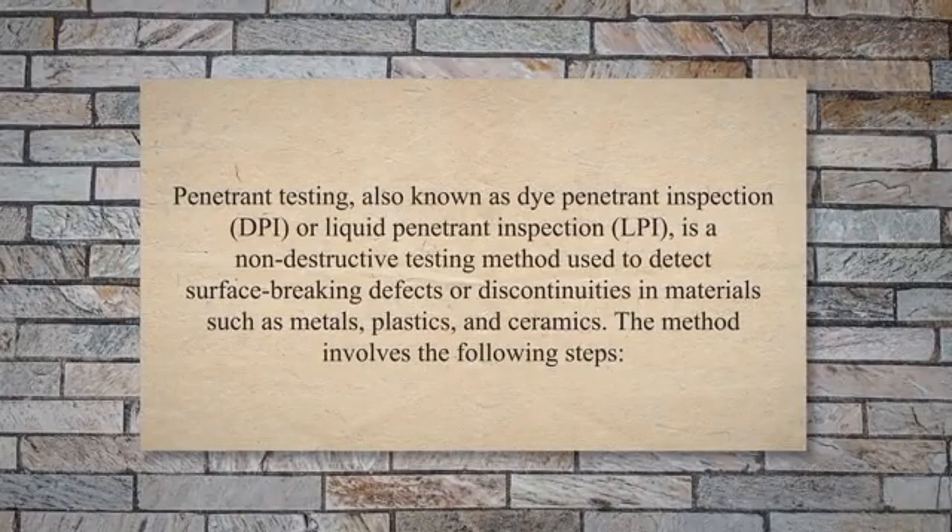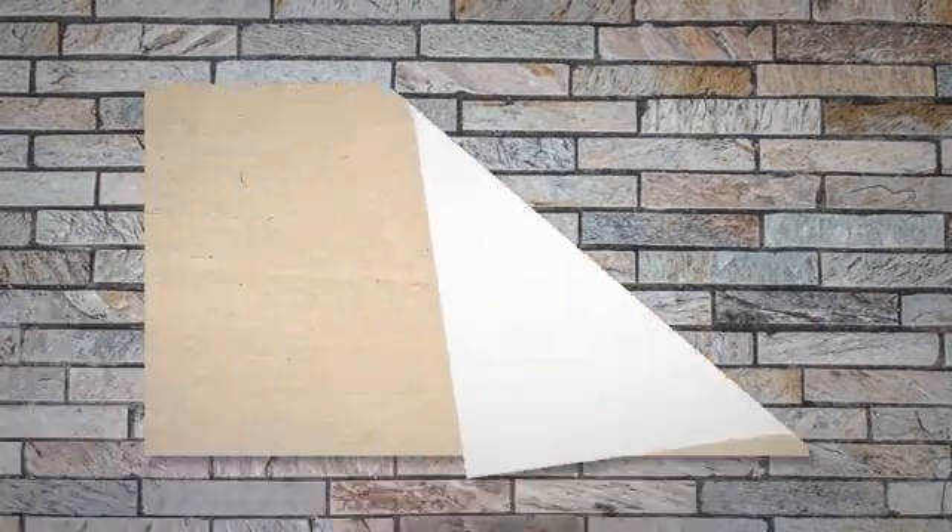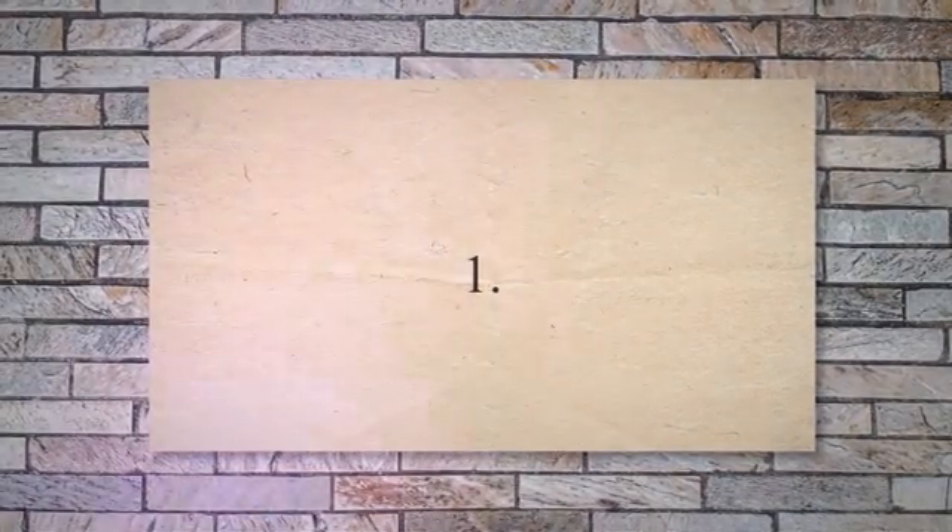The method involves the following steps. Step 1: Surface Preparation. The surface to be tested is first cleaned and degreased to remove any dirt, oil, or other contaminants that may interfere with the inspection.